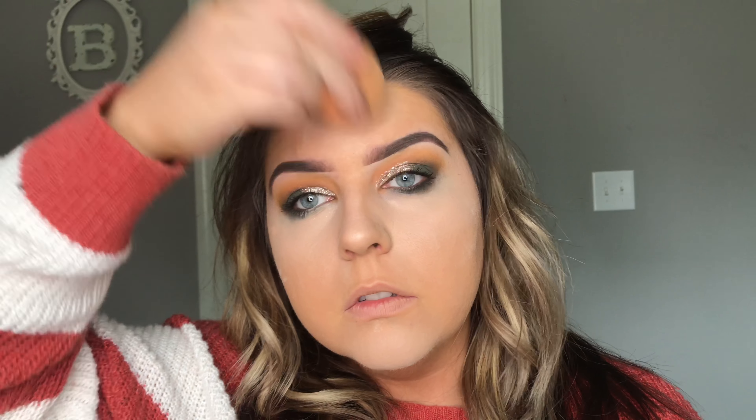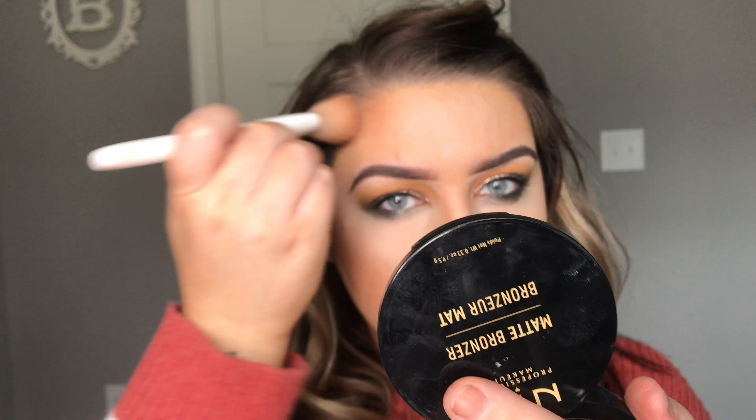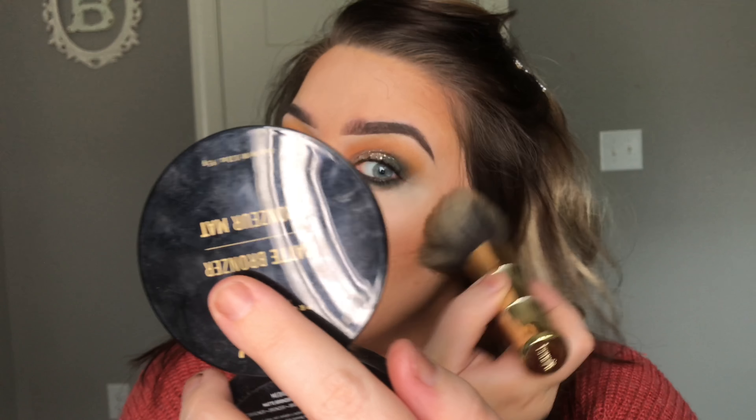Then, L'Oreal Infallible Pro Matte — I did a complete fail covering my face but we all know how to put on foundation with a beauty blender. For my concealer, I'm going to mix the Tarte Shape Tape and It Cosmetics Bye Bye Under Eyes. You're going to get maximum coverage with this — like you've slept a full 8 hours for the last 10 years. Like, this is crazy coverage.